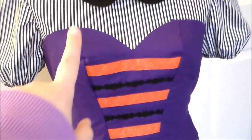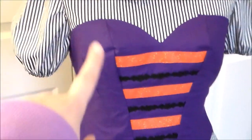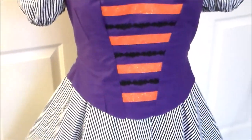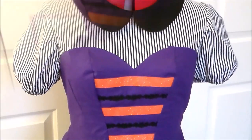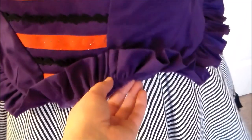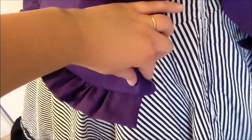Sew the outer layer pieces together along the side seams so that we now have the outer shell of the bodice. Then I sewed a folded strip of the purple fabric to the bottom of the bodice base, making sure to leave a gap in the back so that we can turn the edge of the corset inward later on.